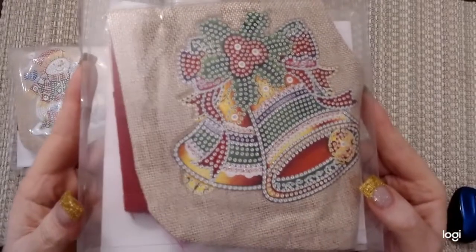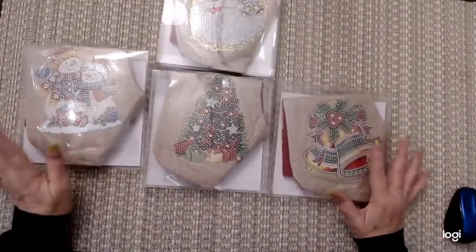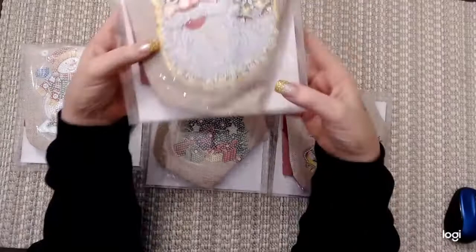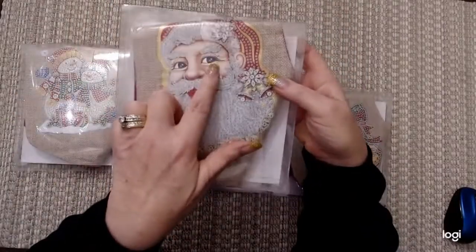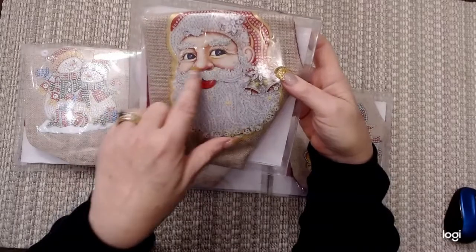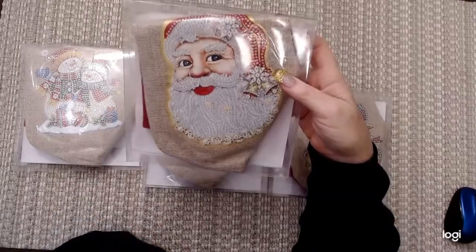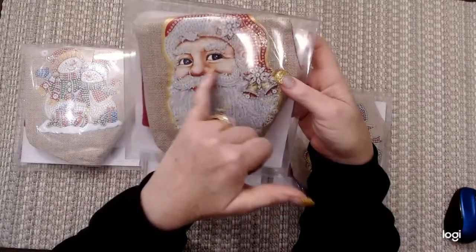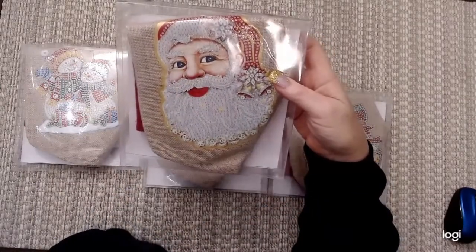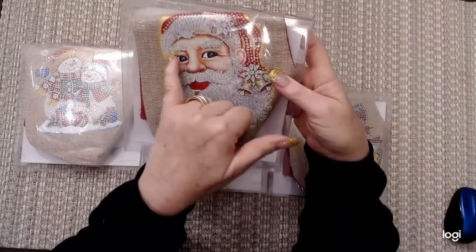I'm going to open one of them to see what the stocking looks like. I see the Santa Claus is the only one that has a partial canvas — the face, nose, cheeks, and eyes are part of the canvas, no drills going on those. But look at those eyebrows — those are going to be all twinkly.